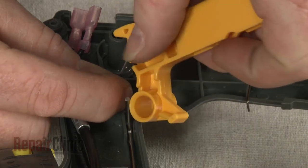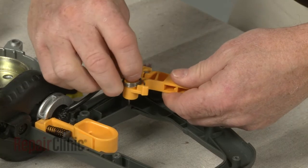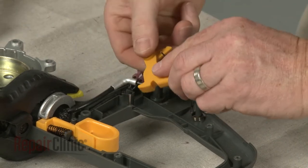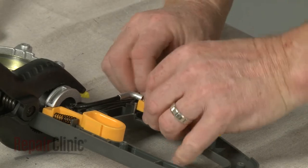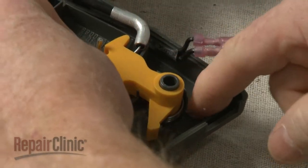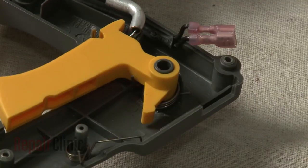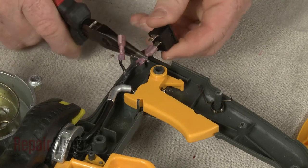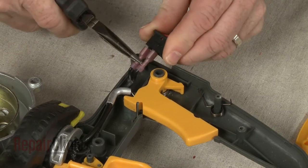Insert the barrel end of the throttle cable into the trigger. Align the spring on the trigger, then reposition the trigger until it is fully seated in the handle base. Connect the wires to the terminals on the on-off switch, and reposition the switch on the base.